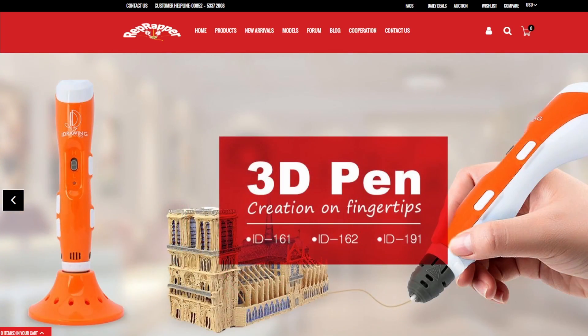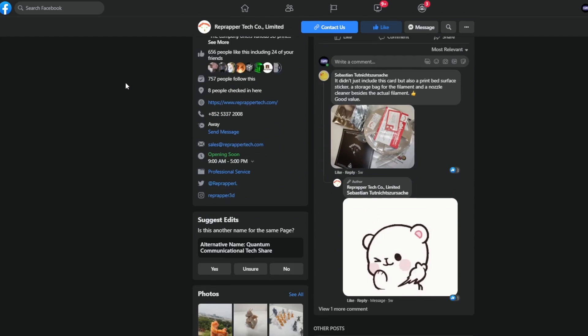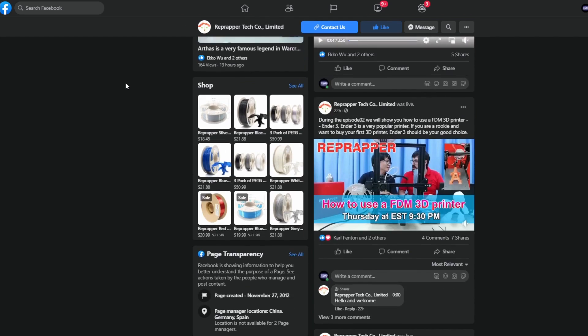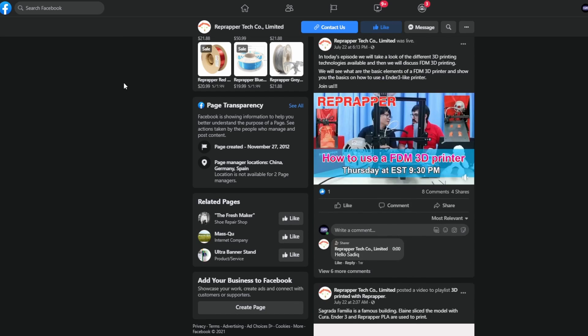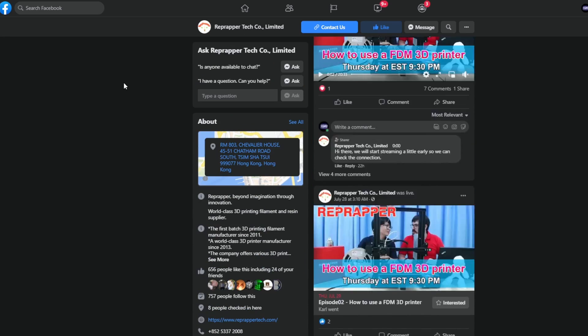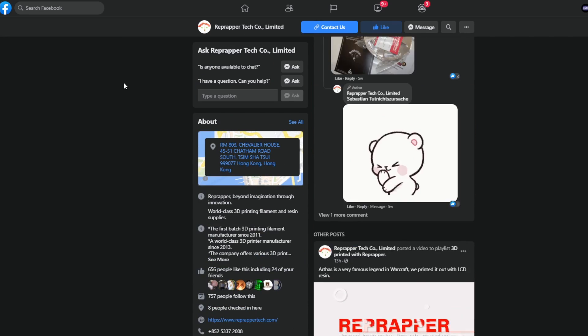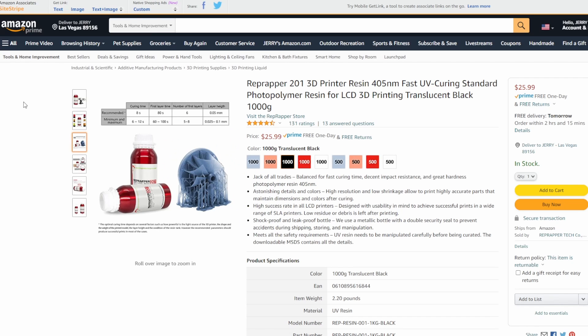Moving on — here they are over on Facebook, their Facebook group for RepRapper. There'll be links in the description below where you can find all three of these sites. Lots of information here — ways to contact them, post your prints, post your resin prints. I love Facebook groups for contacting companies and posting things. And here they are over on Amazon here in the USA.